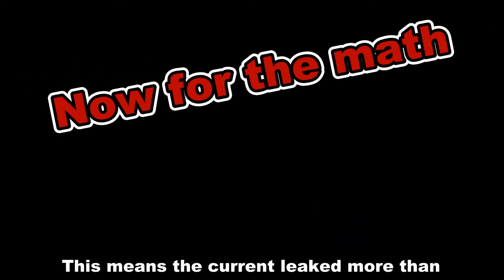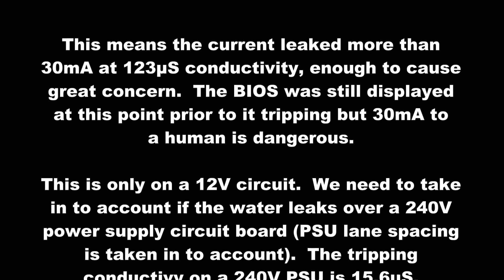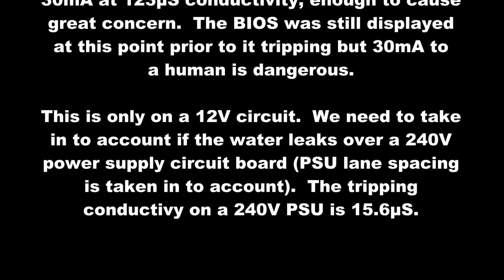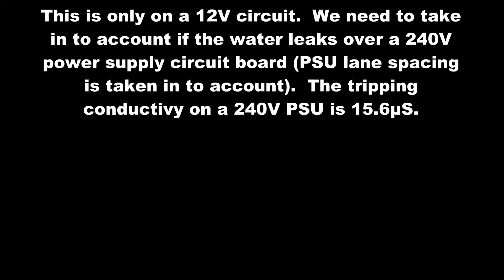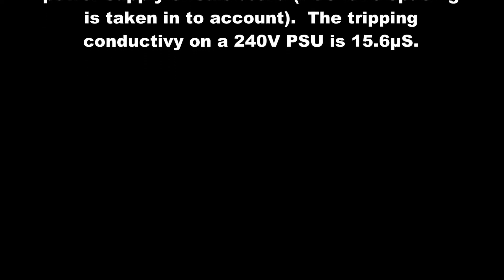Now for the math. This means that the current leaked more than 30 milliamps at 123 pS conductivity — enough to cause great concern. The BIOS was still displayed at this point prior to tripping, but 30 milliamps to a human is dangerous. This is only on a 12-volt circuit. We need to take into account if water leaks over a 240-volt power supply circuit board. Tripping conductivity on a 240-volt power supply is 15.6 pS.